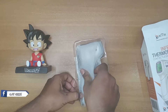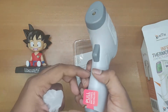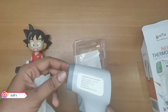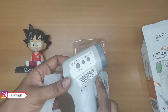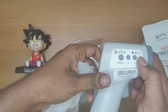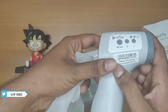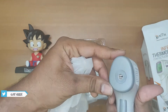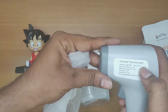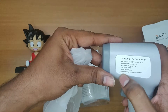Here we got the infrared gun. As you can see, we need to pull this to install batteries. You can see the temperature screen, the modes, and the plus and minus symbols. You need to register for warranty. The power is DC 3 volts and the validity period is five years.